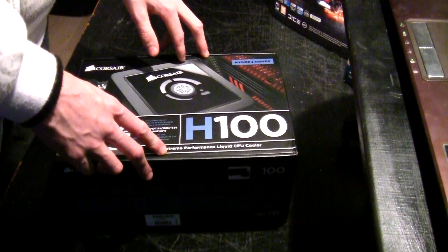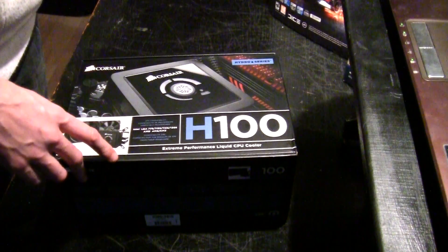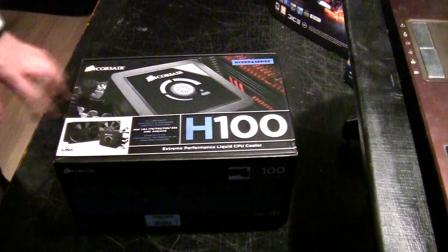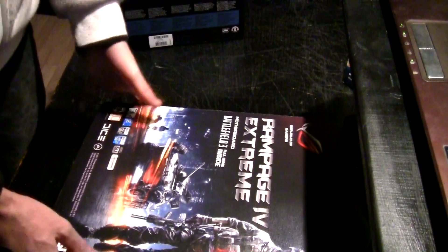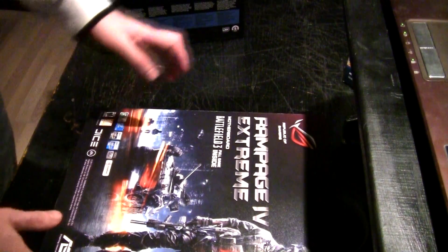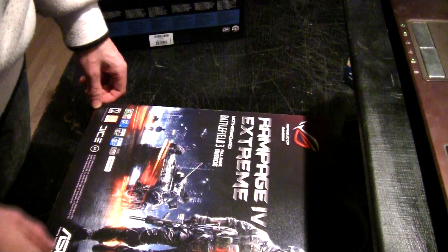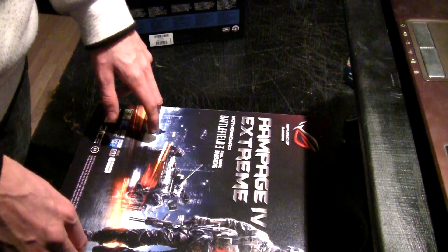When this thing broke down — not this one, but the other one — I tested it out with the V8 on other products, for example the Rampage board and my i7 930. It seemed to be working fine at first, but two days after that, on a Sunday morning, my system had problems starting up.